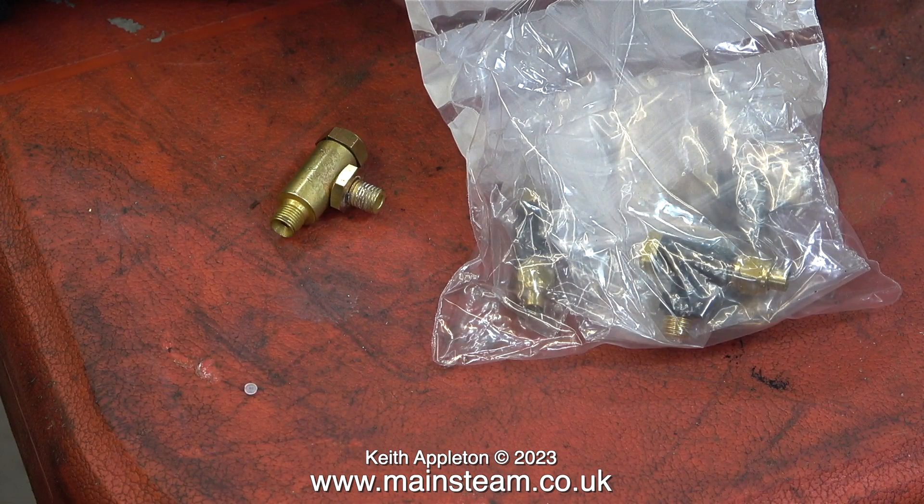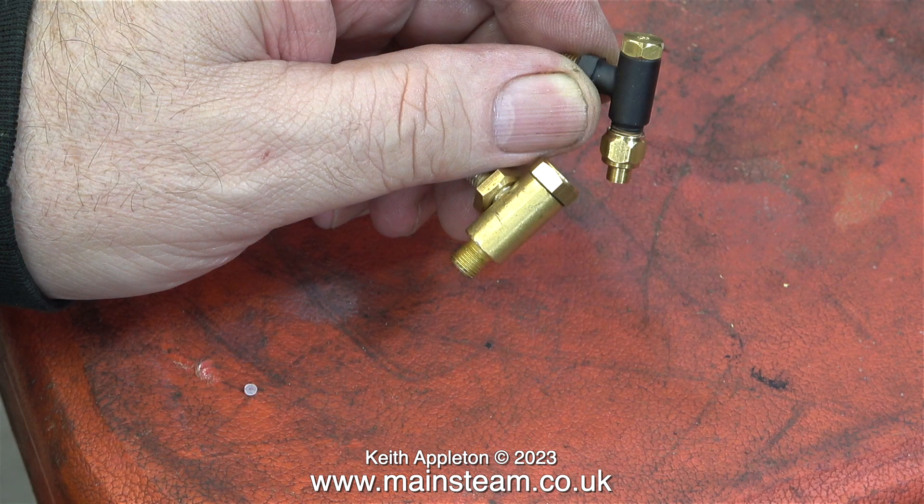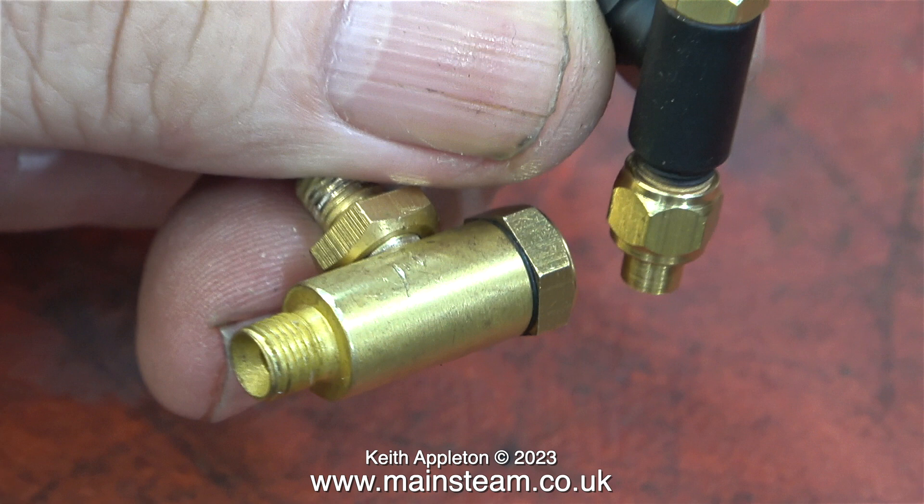I don't suppose there's too much wrong with this check valve, but when I blow through it using my mouth it lets air through and I really don't think it's supposed to do that. The check valve from Chris English doesn't leak at all and it's physically smaller and looks better. It's all a matter of taste — have a look at this image and make your mind up. I know which one I prefer.